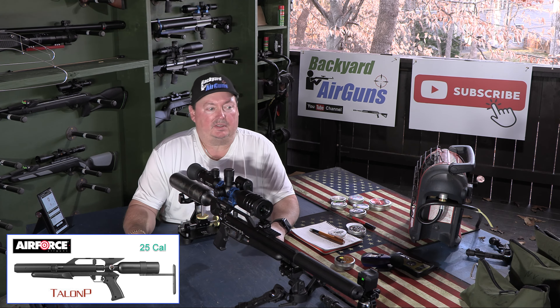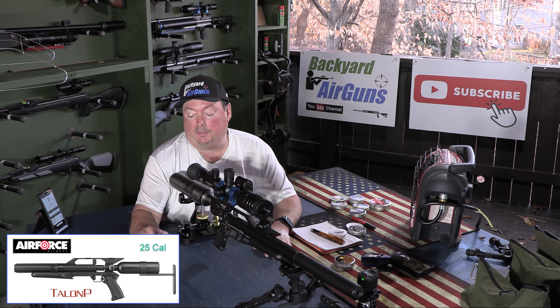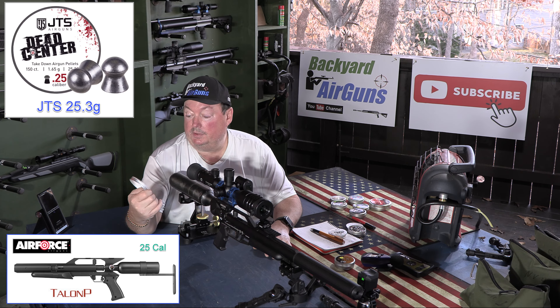It's time for the accuracy test. I've got some pellets picked out and I think they'll do good in this gun. I'm not going to review all of them — just the best ones. I want to start out with this JTS Dead Center. This pellet shoots good in all my guns at different calibers. It's 25.39 grains. I'm 30 yards down range and I'm just going to do a three shot group.